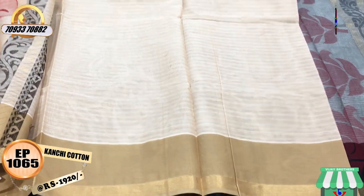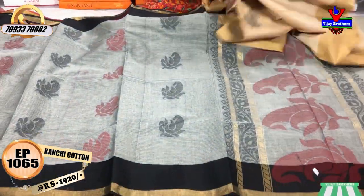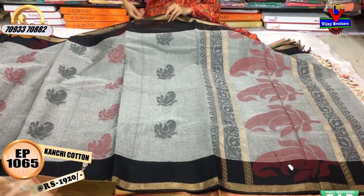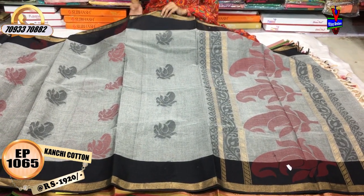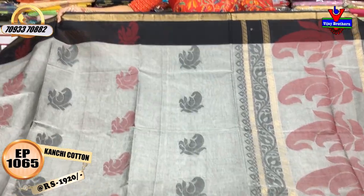We have all the same collection across 3 showrooms. This next sari is grey and black color — a very strong color combination. This sari is priced at $20.